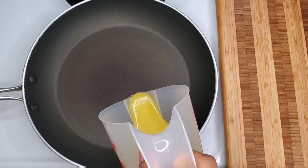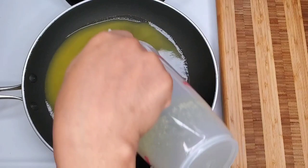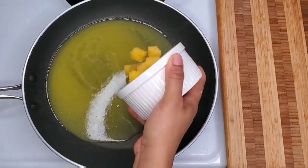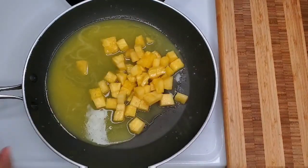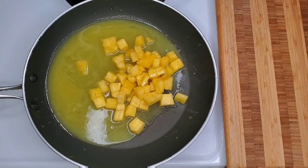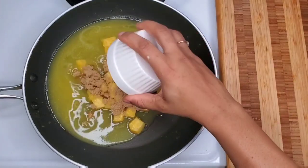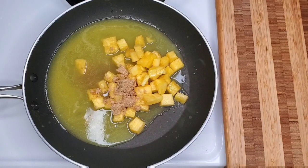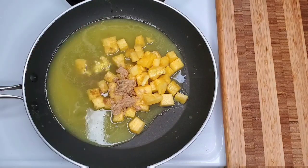Let's get into this pineapple ginger sauce. I'm putting in some pineapple juice, and then I have some diced pineapples that I'm gonna add as well. You can use the canned ones, but I have some fresh pineapples that I diced. Then I'm going in with some brown sugar, and there goes the ginger.